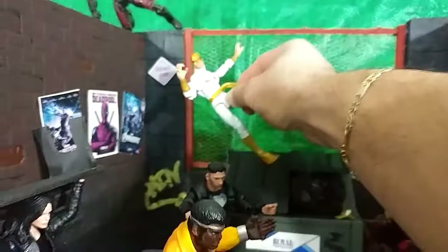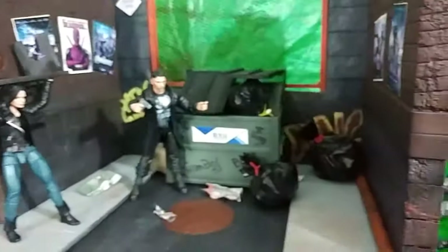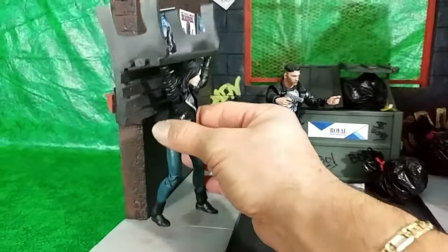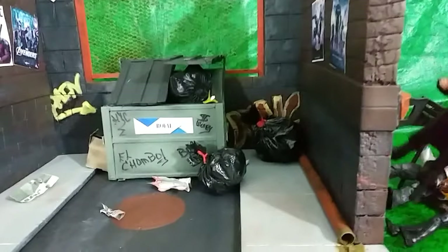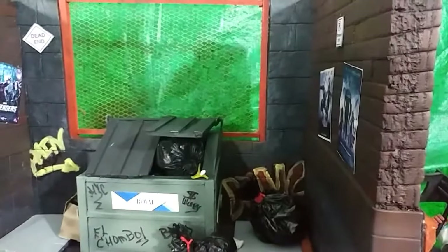I got this today in order to spin my dioramas around — it's actually something you could place a pizza on and just turn it around. But I said, well, let me use this to showcase my dioramas moving forward.